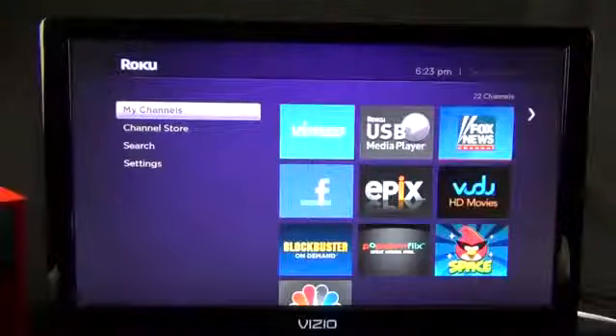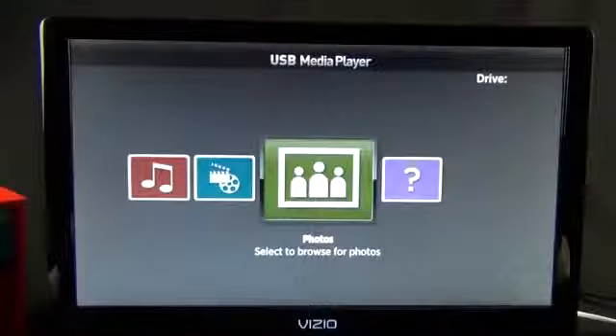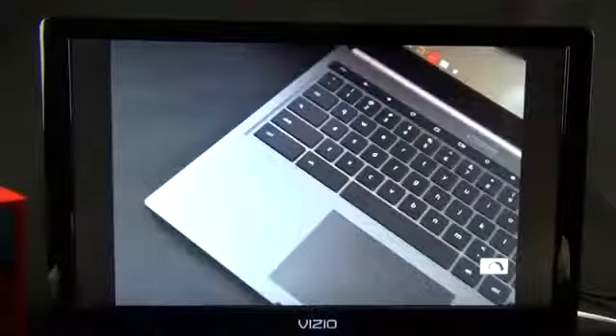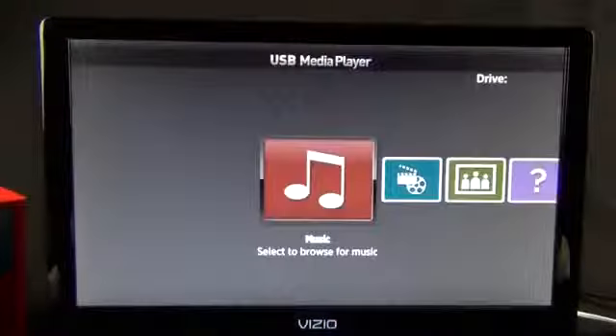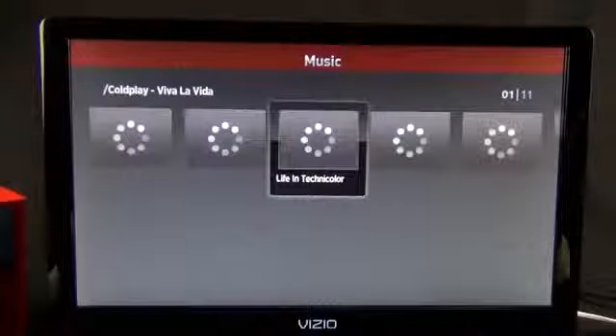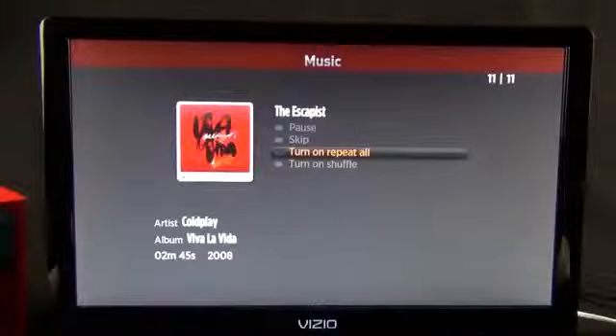You can also access files on a USB drive connected to your Roku player. Supported video formats include MKV and MP4; music includes AAC and MP3; and photos include JPEG and PNG. To browse those files, launch the Roku USB Media Player app from the app store. It brings up a file viewer broken down by music, video, and photo, and it works quickly and easily — you can even see album art on music files.